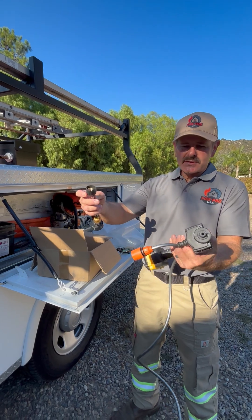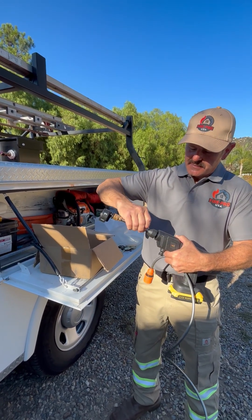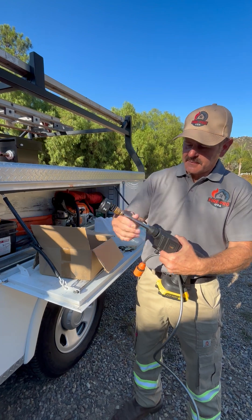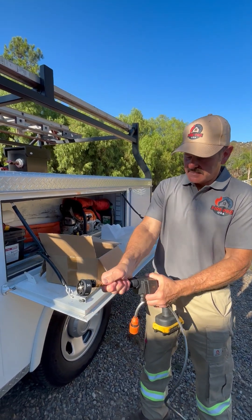All you do is screw the wand to the pump — just hand tight, and it's perfectly good.